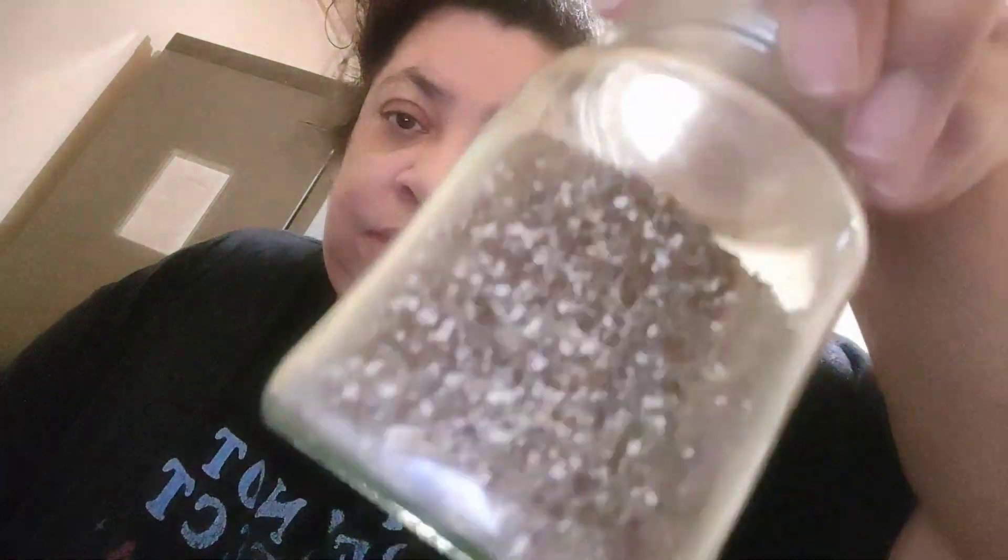We just filled out the chia seeds from that packet. I only had a little bit left and that's filled it up. So we're going to put everything together now for breakfast tomorrow morning.